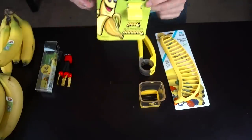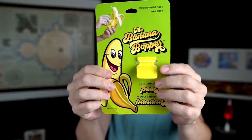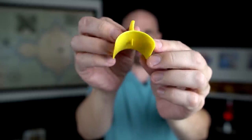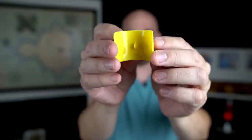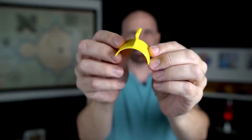Next up is the banana bopper. My first impression when seeing this was: that's it? It's a thin piece of plastic. It couldn't have cost more than a few cents to make, and I paid eight bucks for this. All this does is allow you to peel bananas easily without getting the smooshy ends from smashing it when you try to open it. It's supposed to be for kids and anyone who struggles to peel a banana. Interesting name too.